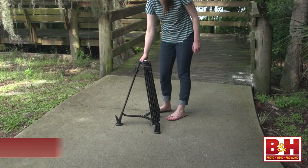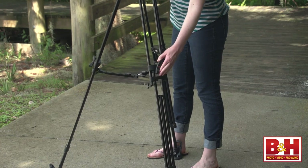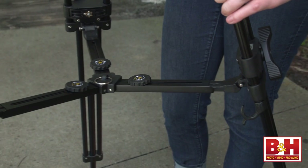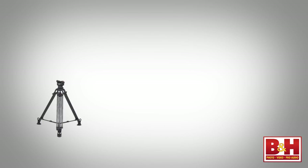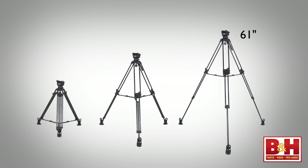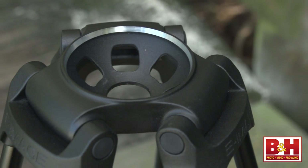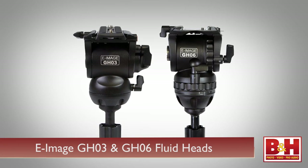The other monolock tripod I'm working with is a little bit smaller and made of aluminum — this is the GA752. When you release the twist locks on this tripod, you'll see that each leg comes down in three sections instead of two. It also has a middle spreader, which is much easier to work with outside of the studio, especially on uneven terrain. This model can hold up to 88 pounds and has a maximum height of about 61 inches and a minimum of around 26 inches. The GA752 features a 75mm bowl, and it's available with one of two fluid heads: either the GH03 or the GH06.